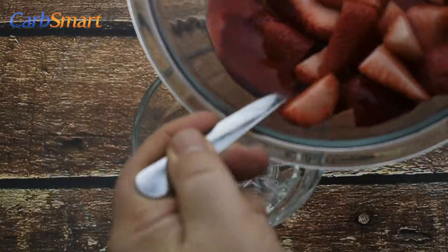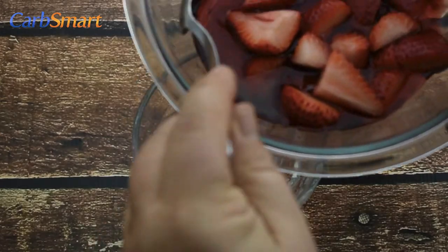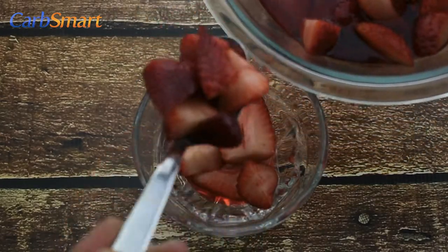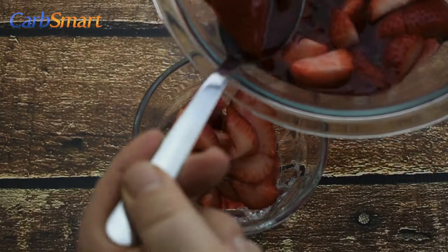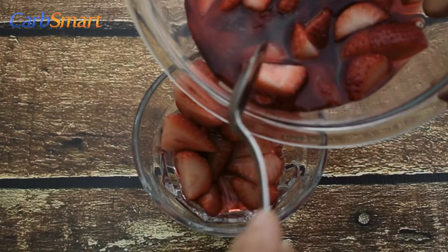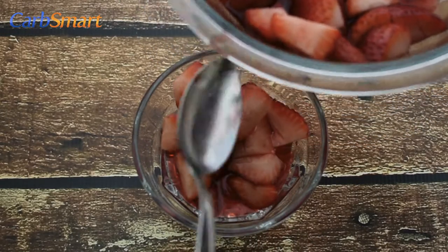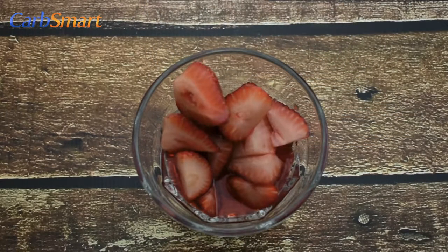Try other fruit flavored syrups like Torani's sugar-free orange or sugar-free strawberry flavors. Try some of the leftovers over low carb pancakes in the morning, or in a salad with a raspberry vinaigrette salad dressing for lunch.